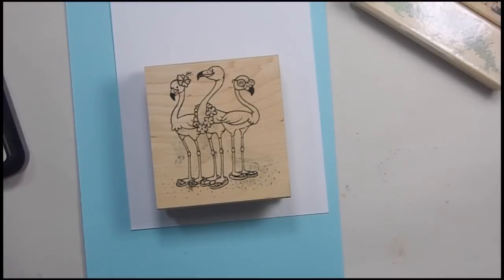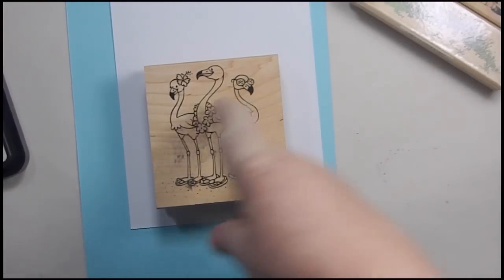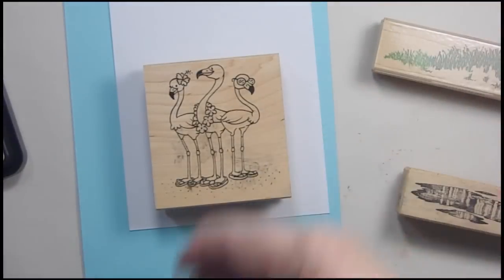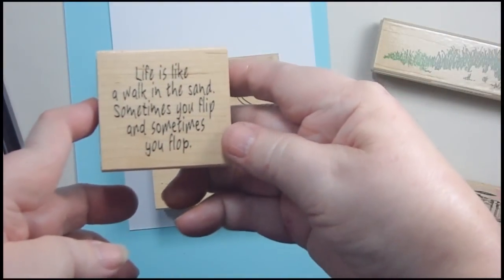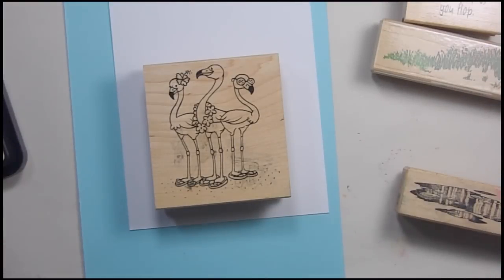So I'm going to reverse mine up a little bit. We are going to be using some flamingos, some water, and a little bit of grass for the background. On the inside we're going to put a stamp that says 'life is like a walk in the sand, sometimes you flip and sometimes you flop.' Our flamingos are wearing flip-flops — I thought that was adorable.